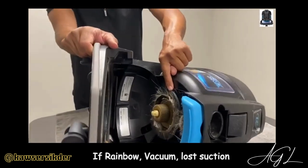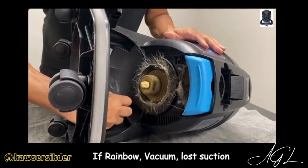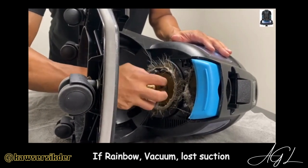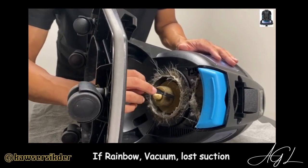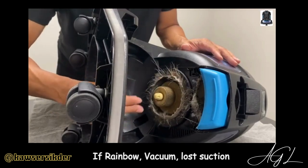If you zoom in a little bit, this looks like it hasn't been cleaned in a while. There's a wrench right here and it's also a brush. You take that off, pull this out, and then you brush the little teeth there with water and soap, make it clean, dry it up, and get all this stuff out.